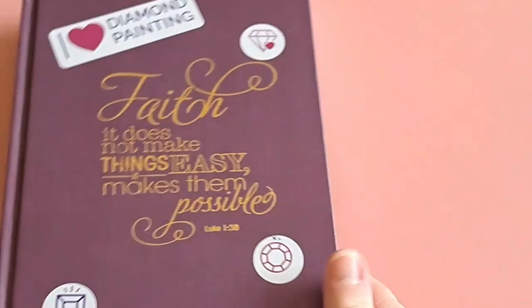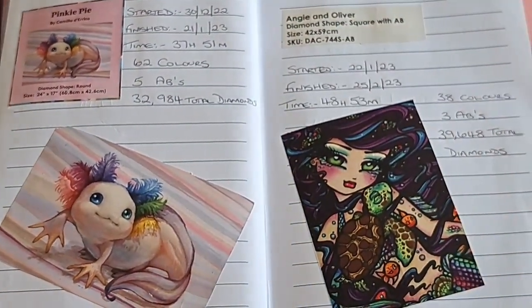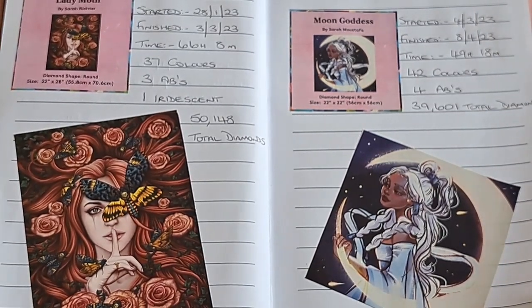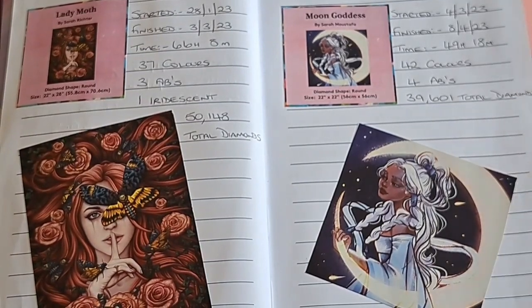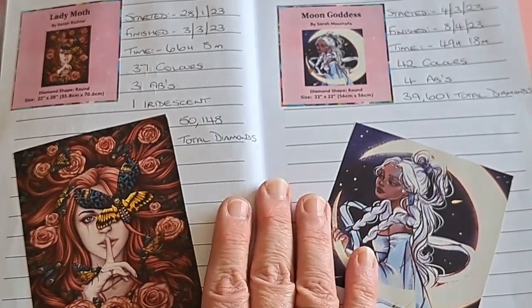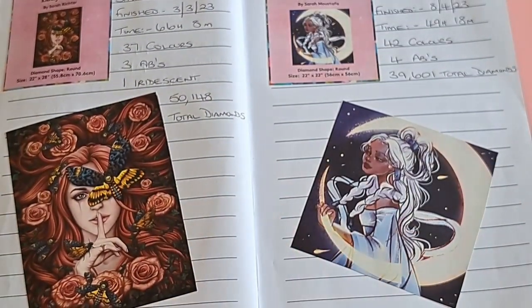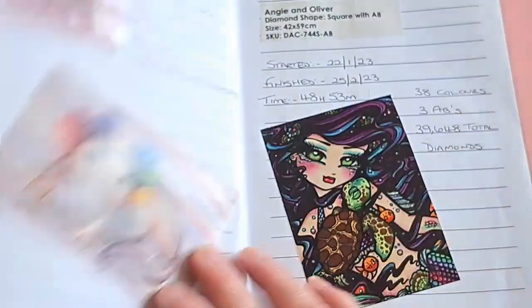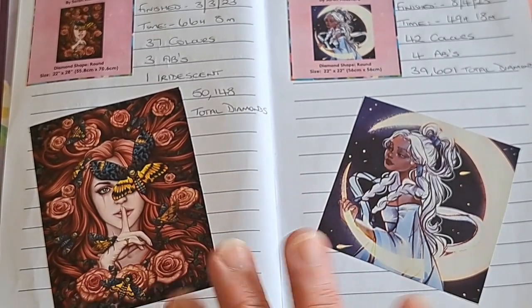So yeah, that's what I've started doing now for my paintings — giving a home to the stickers once I've finished the kits, and it'll be lovely to flip through and see all the kits I've completed. I hope you liked this video, thank you so much for watching. I hope it's given you a bit of inspiration if you want to set up a logbook of your very own — just do it whatever suits you, whatever information you want to put in. You've got a lovely record of the kits you've done. Take care and I'll see you next time!